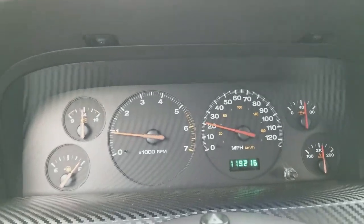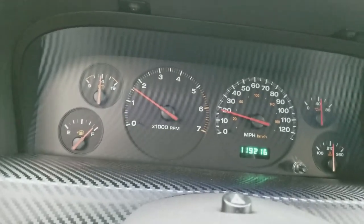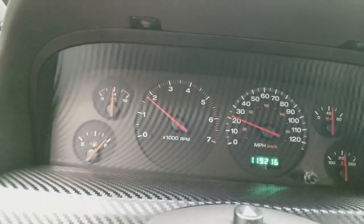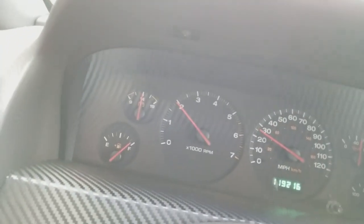Yeah, I think I'm happy with it — it's a little bit better. I don't want to go too much all out on it, because what's the point? It's not the strongest of vehicles. I mean, it's fast, but it's definitely nowhere near the Taurus.